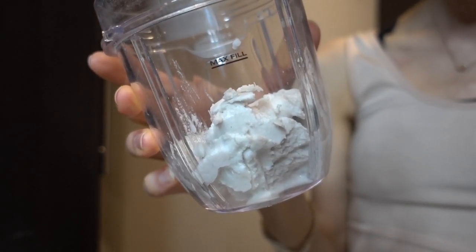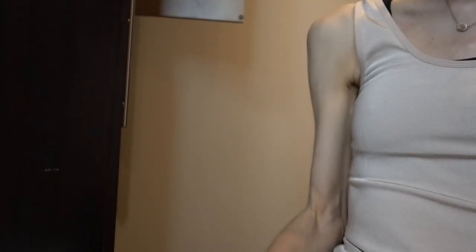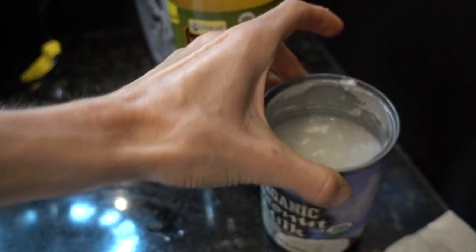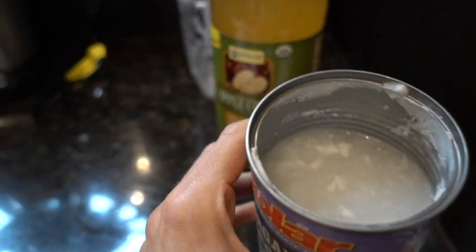You can see how thick and creamy that comes out in the blender bottle. This is the remaining water component, which is actually the majority of the can. I'll store that in a container in the fridge for use in smoothies and other recipes.